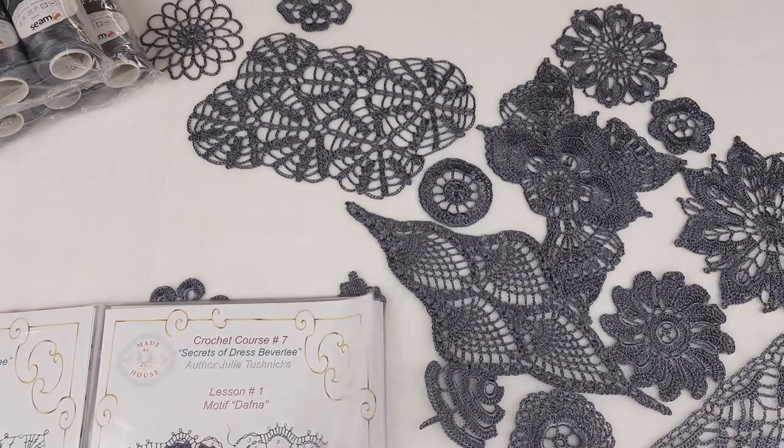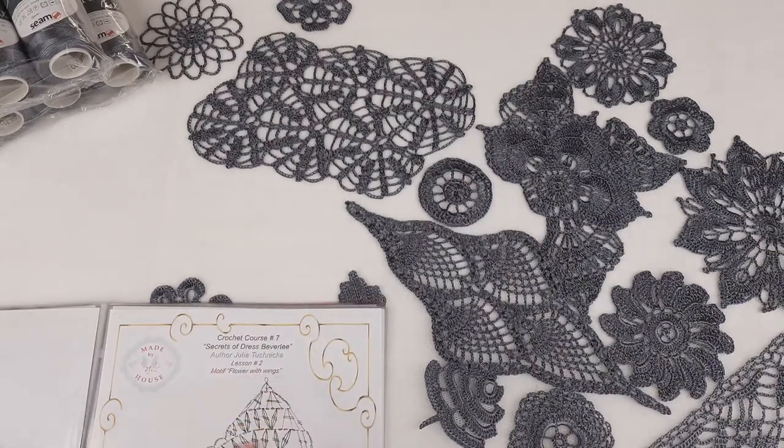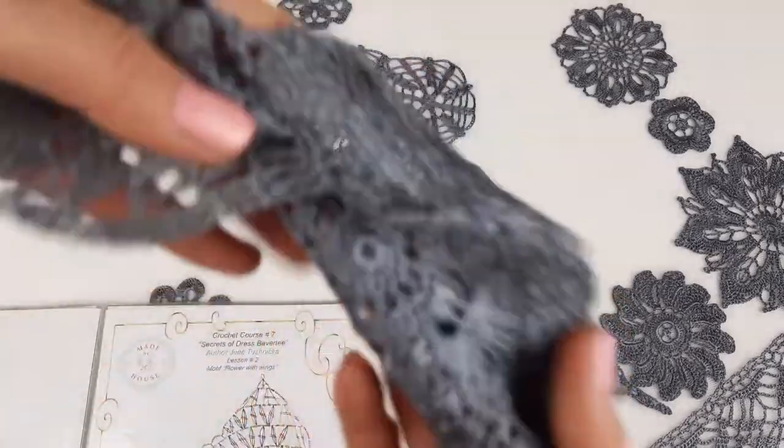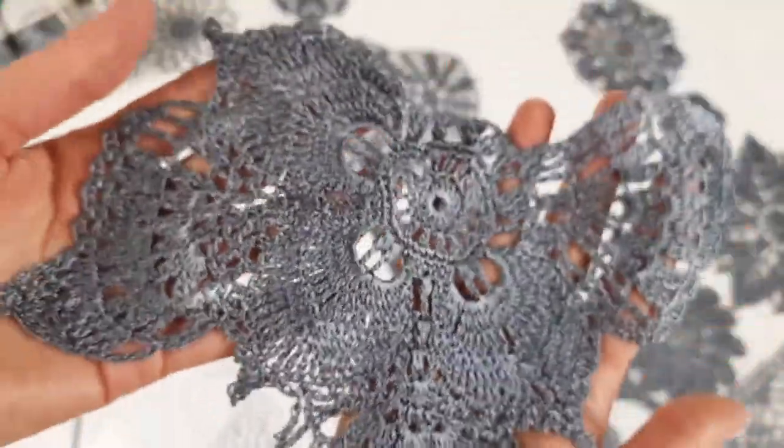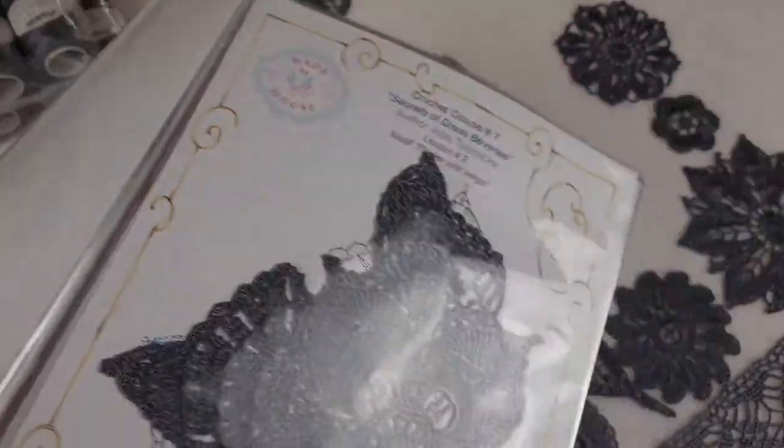Let's talk about lesson number two. It's about the flower with wings. We have this element here — let's look closer. It's our outer motif. I use this element for one of my collections — a lot of different motifs with different designs, the same element just with different designs in different colors. Right now we have it in one color. Lesson number two is about making this element — flower with wings. We have it here and we have the sample.